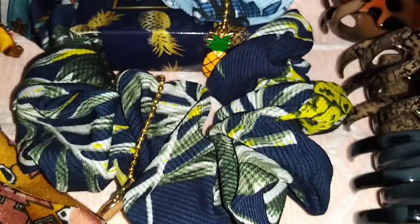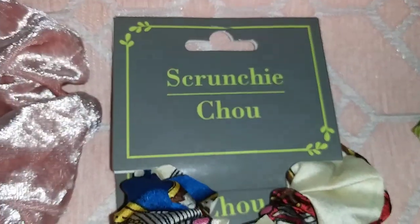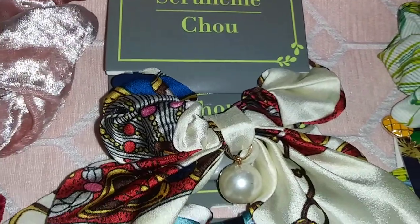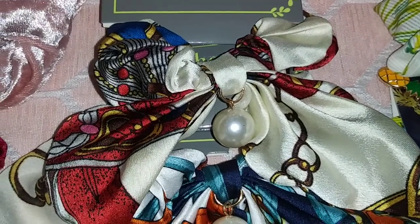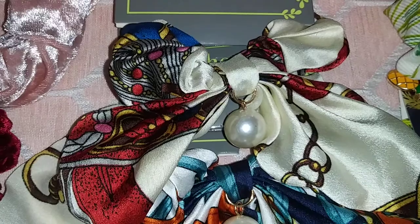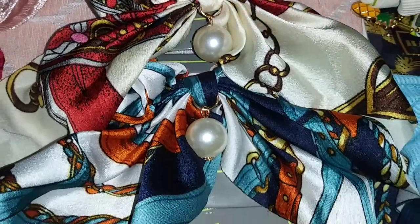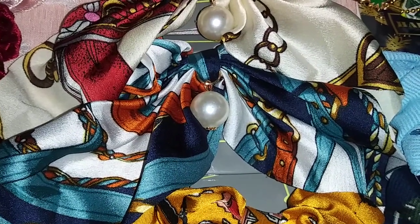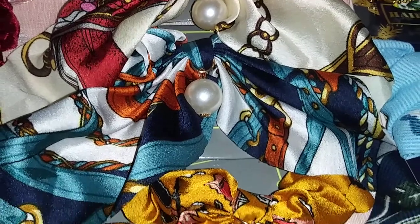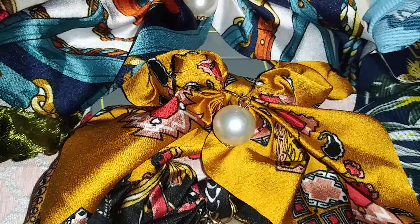It also comes in a very dark blue. Here I have scrunchies that look like a bow tie — this reminds me of Versace, it has a pearl in the middle, and comes in red, white, and blue. Going down, I also found a blue one — more of a teal blue with orange and a pearl in the middle.